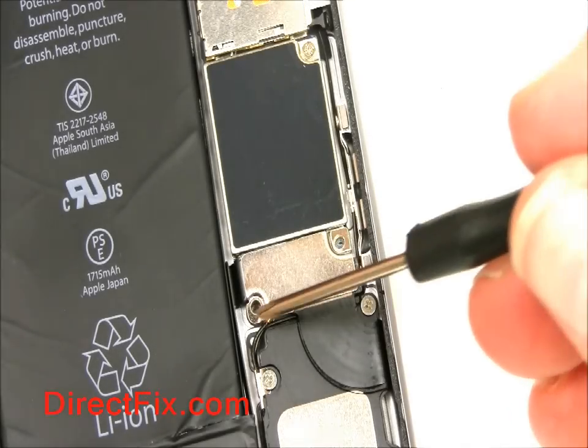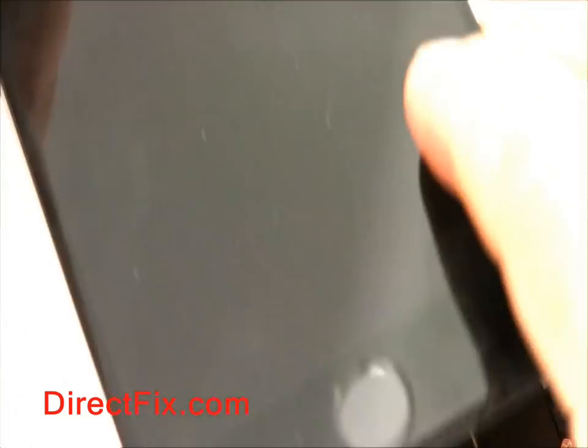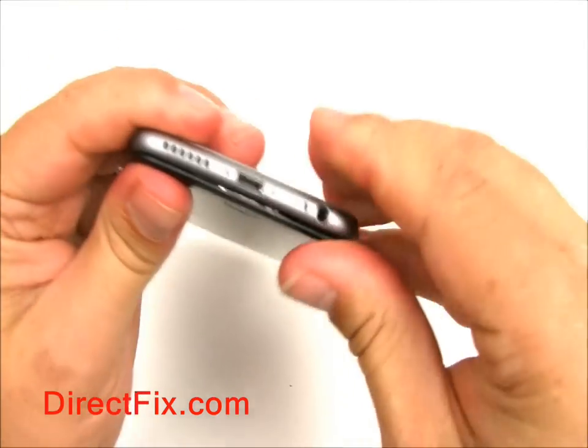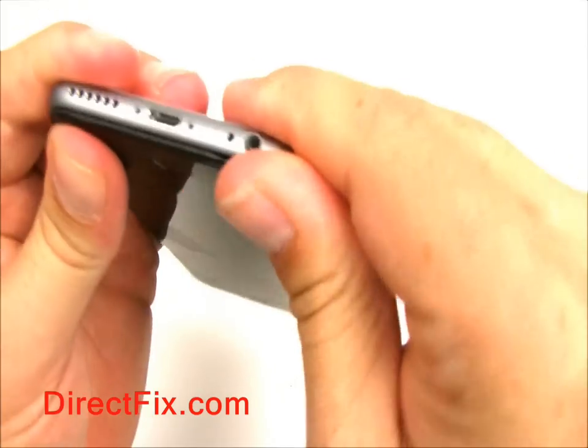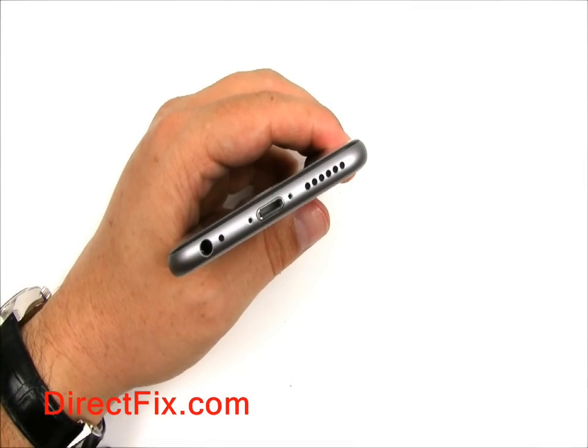Add back the shield and go ahead and screw in the two screws. You may now bring the screen down and start the process of getting the screen back into the frame of the case. With the screen all the way in, you can now insert the two pentalobe screws.